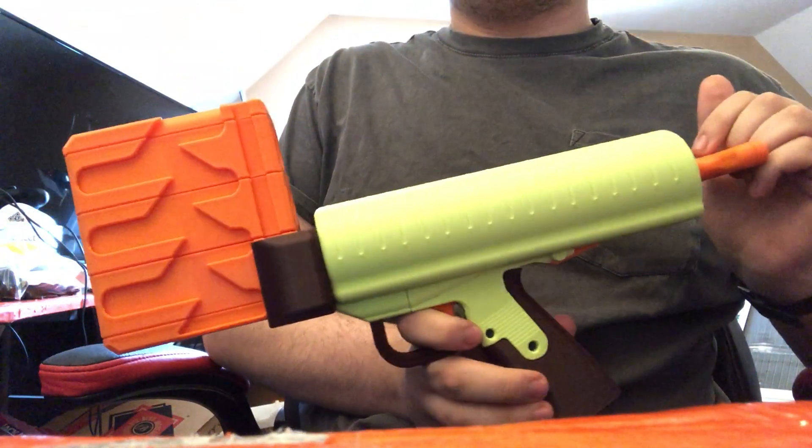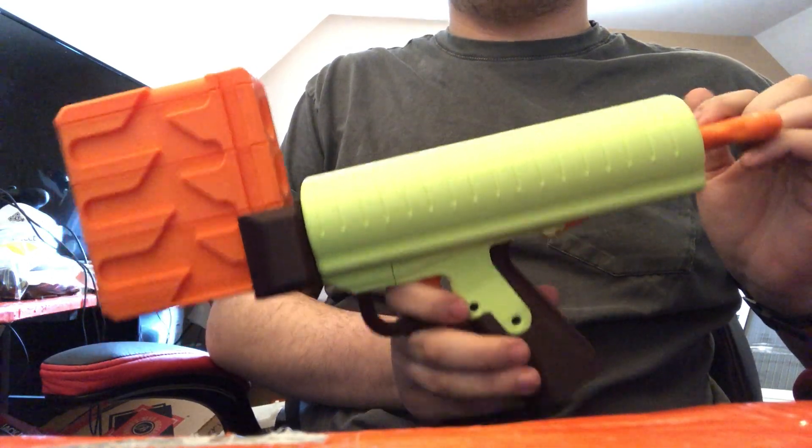That design was supposed to be released months ago, but instead I completely redesigned it. This is the Thumper 2.0.